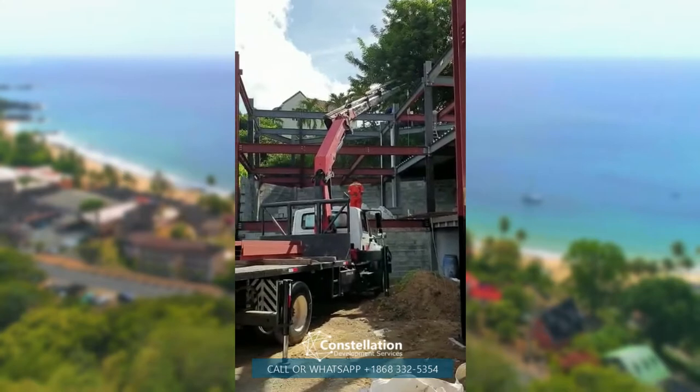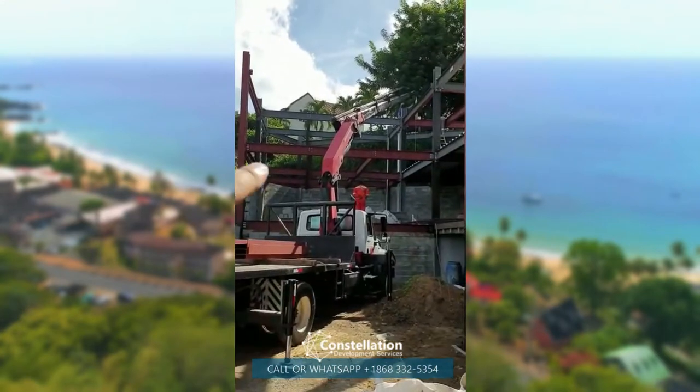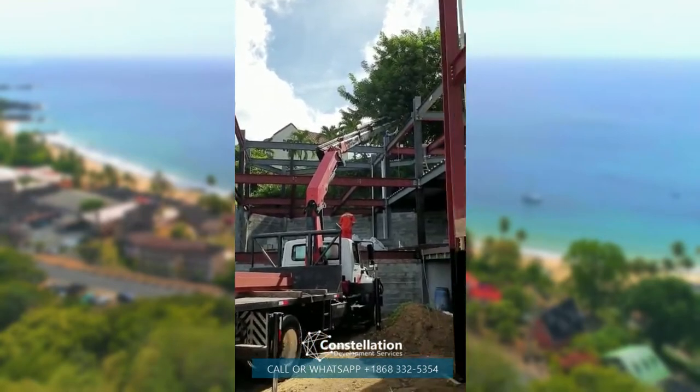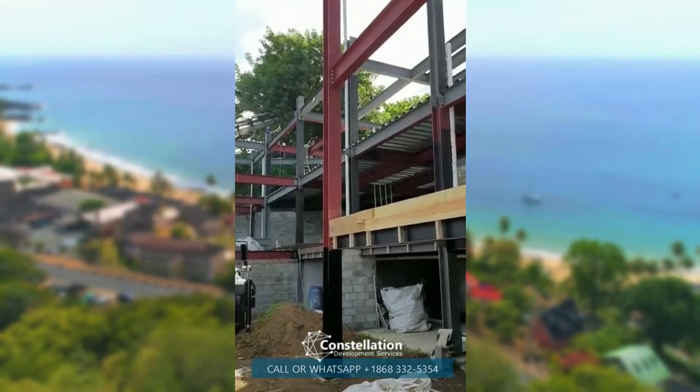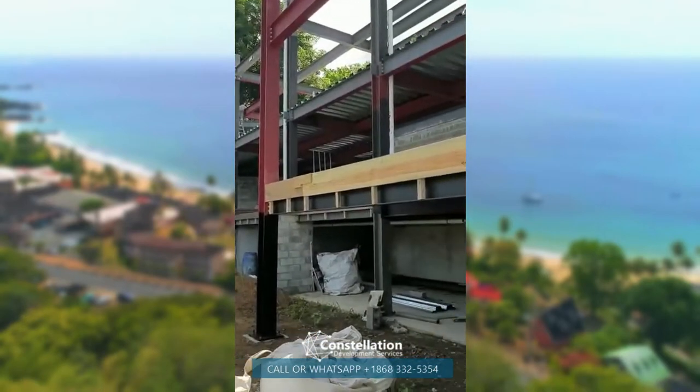I think by Christmas we should have this floor cast, this floor cast, and the top floor cast. I'll probably have a lot of blocks put up with all the window profiles and everything, so the building will really start taking shape.